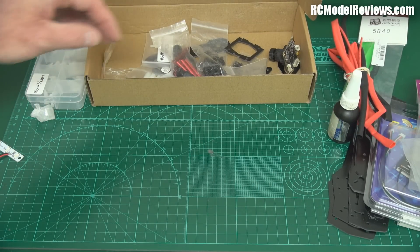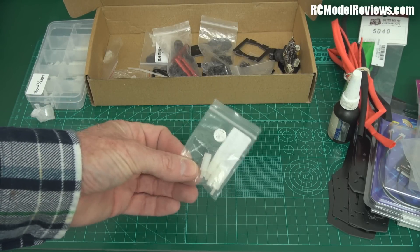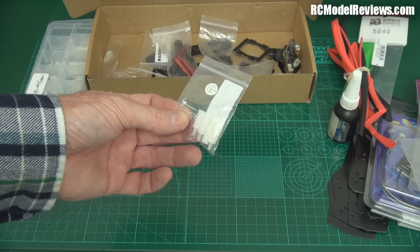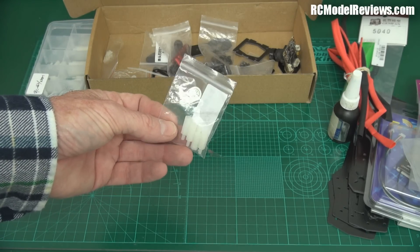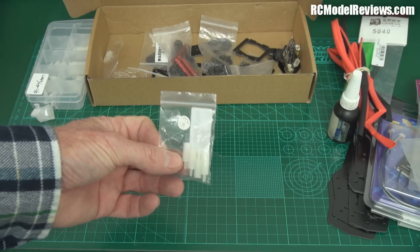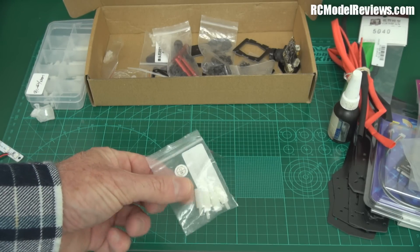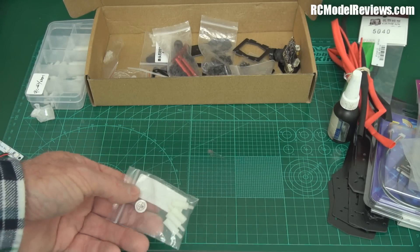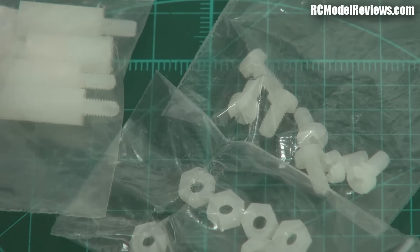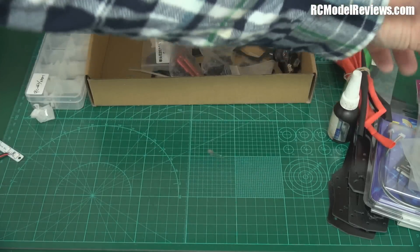You're going to need some standoffs — little nylon standoffs — to mount your Naze board on the frame. You can't just bolt it straight down because it'll put pressure on the components underneath and distort it. The length of the standoffs depends on the radio gear you're using, so you'll see later in the build video how different standoff lengths affect sizing. These are M3 nylon standoffs. To go with those you'll need some nylon screws that screw in the top and nylon nuts for the bottom.